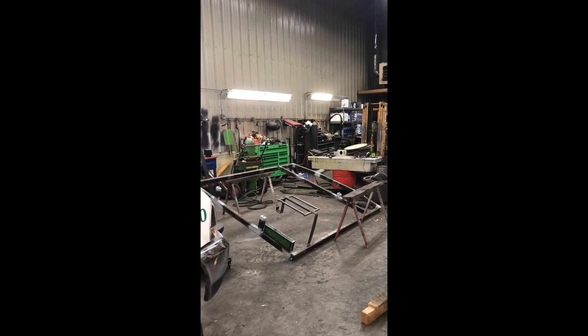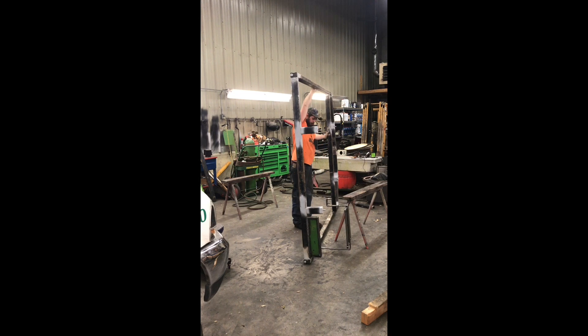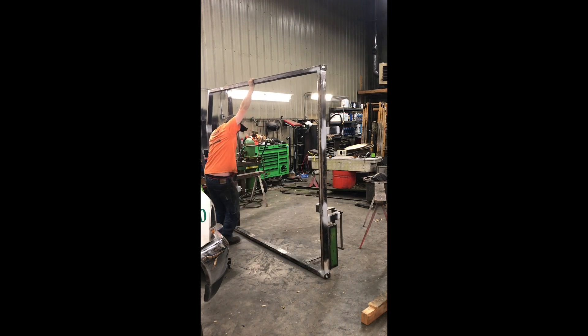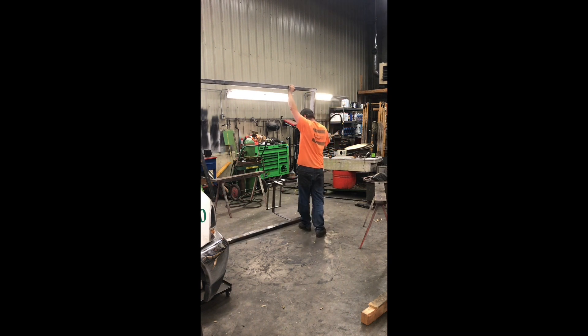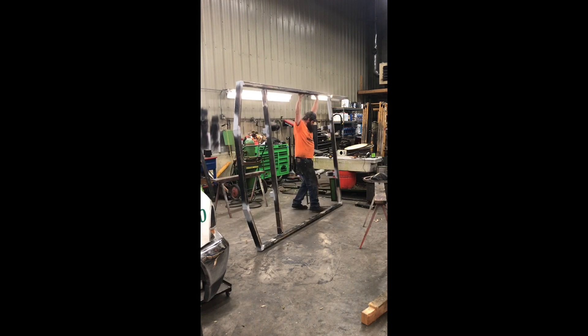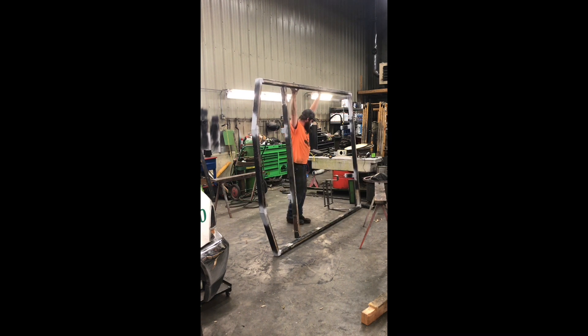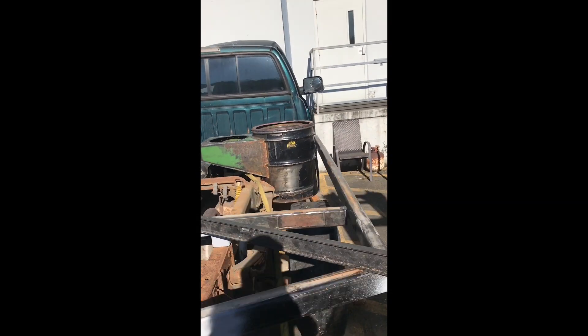Hello everyone. I put the wrong side on the ground. Oops. The bed is back on, lower drum is in, fire tube is in.